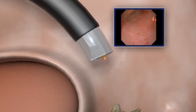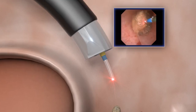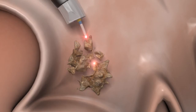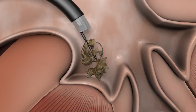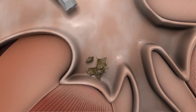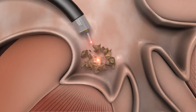The scope safe laser fiber is advanced from the multi-pass sheath, and the stone is ready to be treated. The laser energy is applied to fragment the stone. Stone fragments are removed using standard retrieval tools. And no matter how many laser fiber insertions the procedure requires, the multi-pass sheath continues to protect the scope.